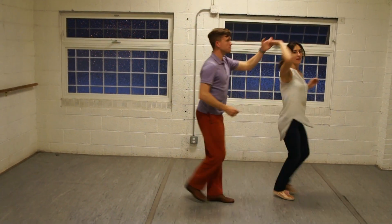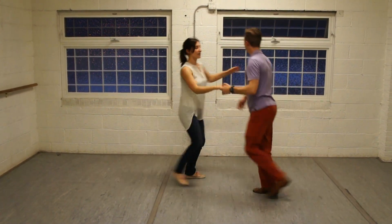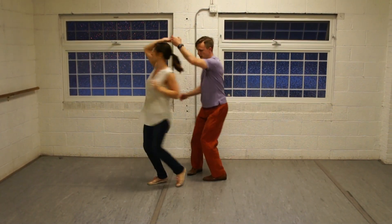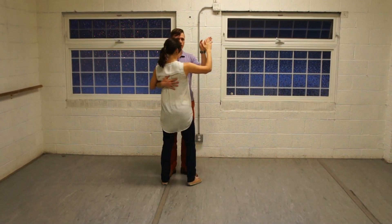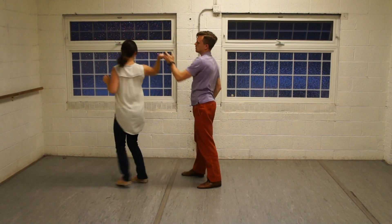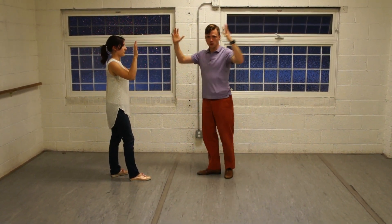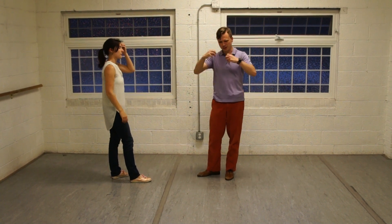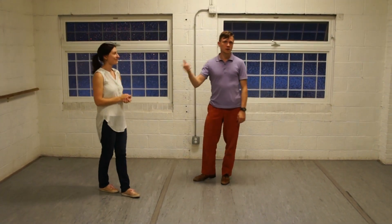Outside turn where the followers are stepping down the line with pivot steps. The other thing is keeping the arms narrow around the turning column rather than way out here. We want to conserve space and keep the linear momentum going. Good job, thanks!